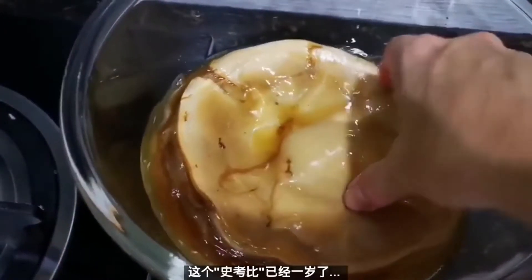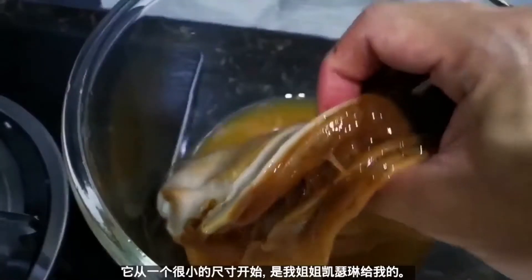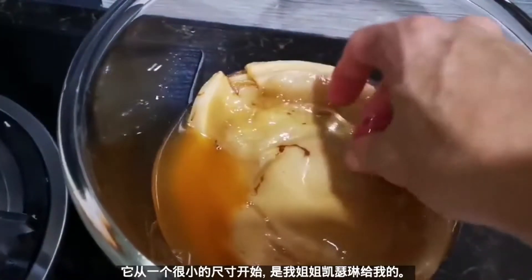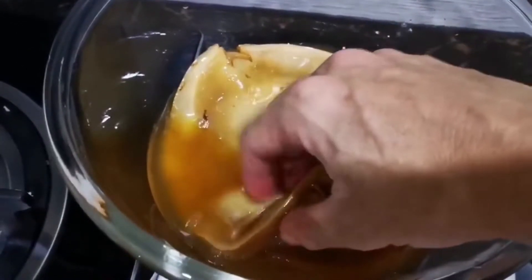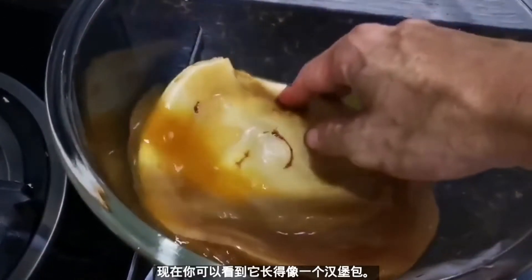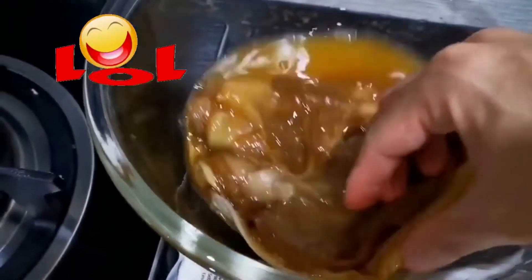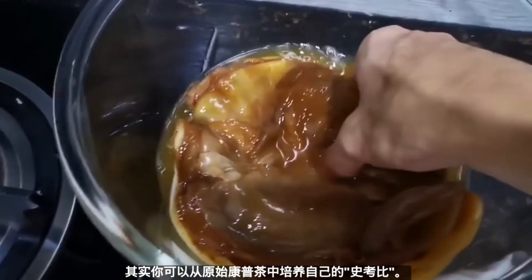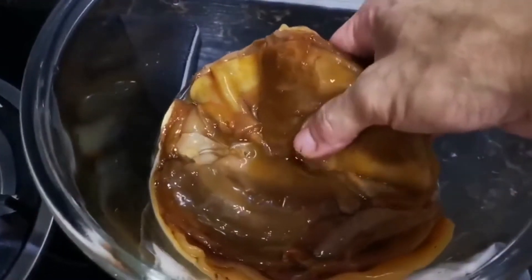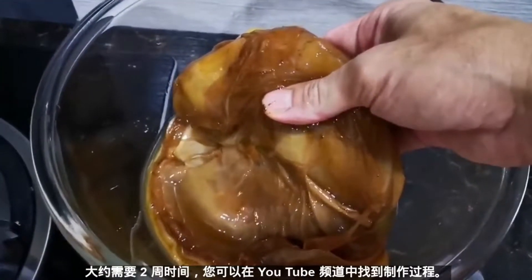This SCOBY is one year old. I started with a very tiny SCOBY given by my sister Katherine, and now you can see it's grown like a hamburger. You can grow your own SCOBY from the original kombucha — you can cultivate it and it will take about two weeks.